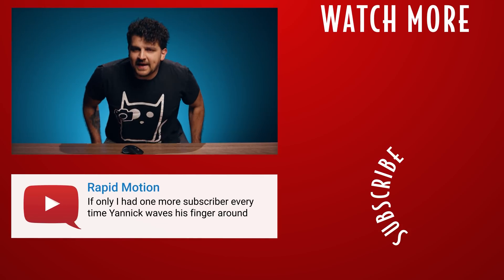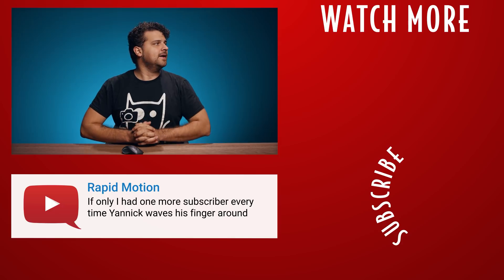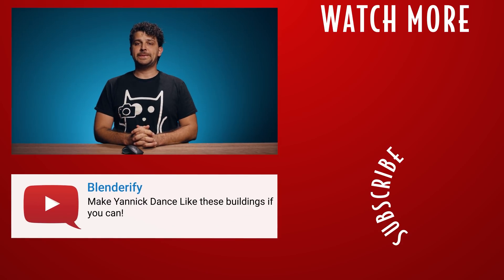Hello guys, it's my name, Yannick. Hello. We're going copycats today, yeah?